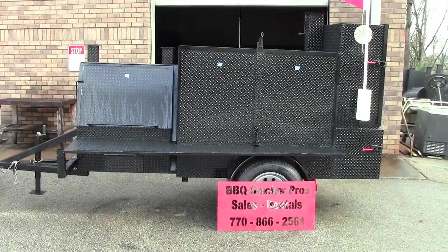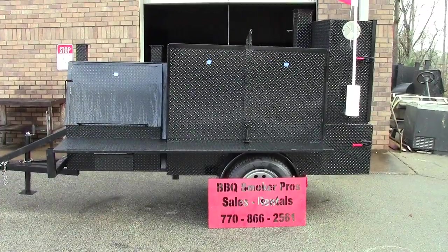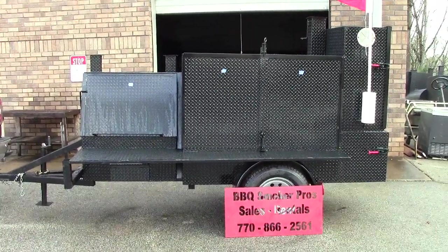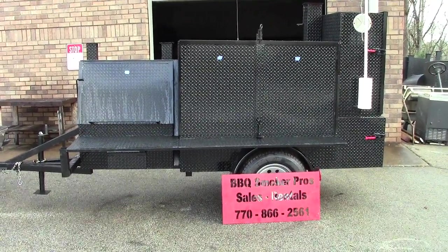Hi, this is Roland from BBQ Smoker Pros, Brasselton, Georgia. Please like and share our video, and please subscribe. We're a small family-run business and we'd love to continue making videos for everybody.